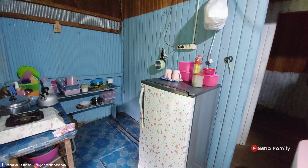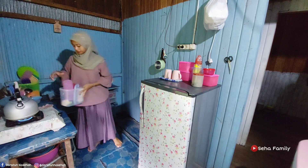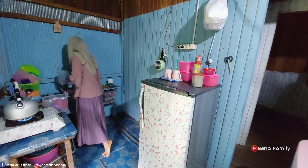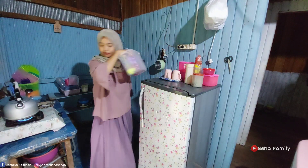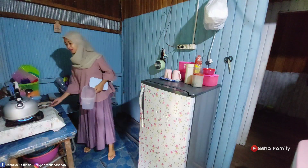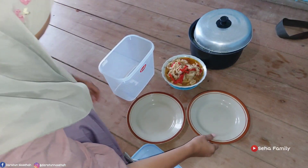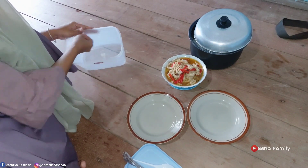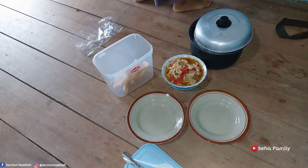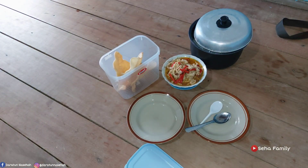Alhamdulillah makanannya, sarapannya udah siap. Tadi aku gak bikinin minuman hangat, soalnya pak suami lagi buru-buru, jadi minum air putih aja biar lebih sehat. Ini aku nyiapin tempat untuk kerupuknya sambil merebus air, soalnya air putih udah habis. Dari pasar juga, tapi gak aku food prep-in ya temen-temen, soalnya belanjanya gak begitu banyak, cuman belanja sayur-sayuran biasa aja, jadi gak aku videoin.